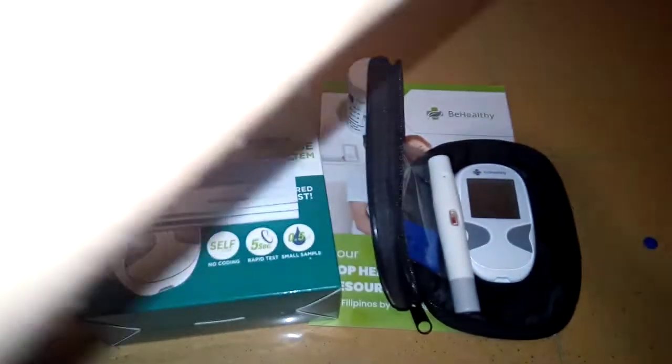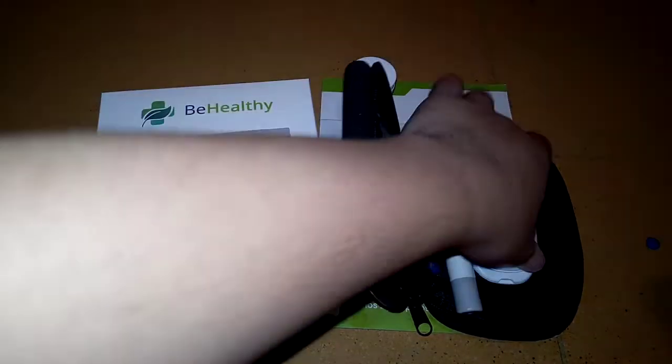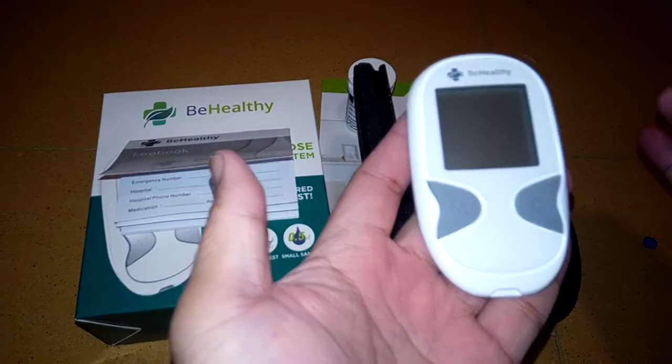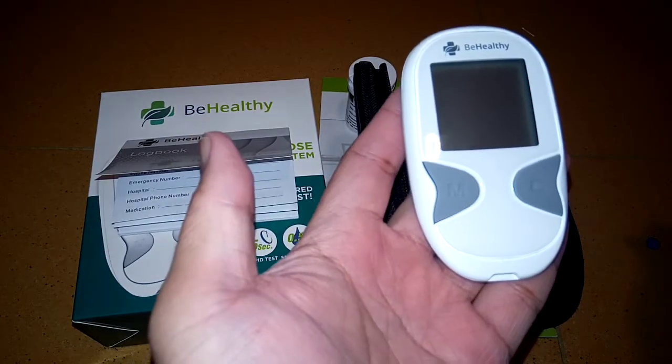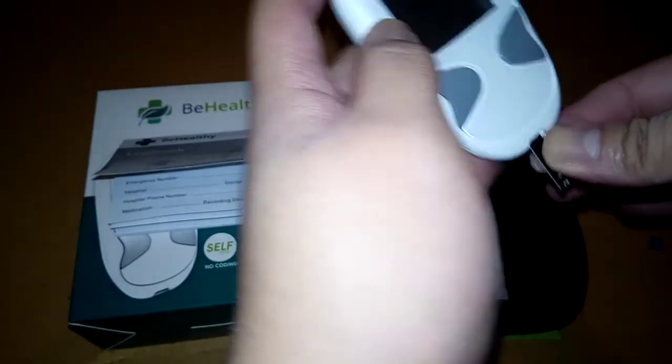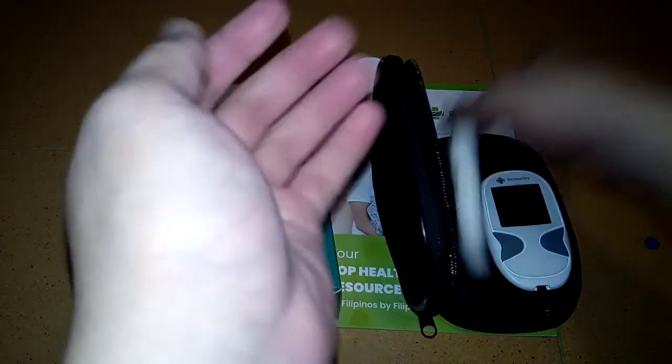Now let's insert the test strip. Make sure your hands are clean so it won't be contaminated. What's also great about this machine is you don't need to enter a chip code — it already has a built-in code. Let's see how it works.